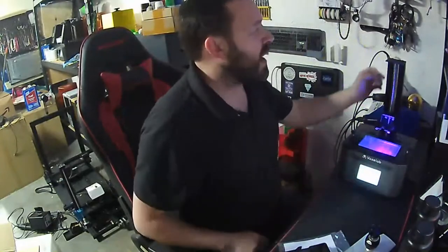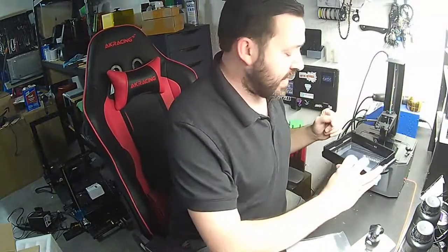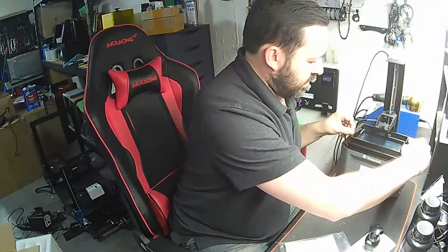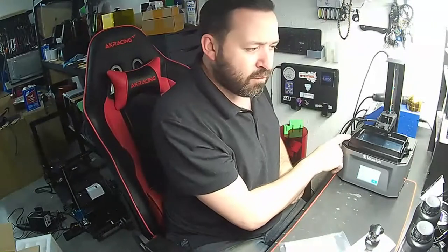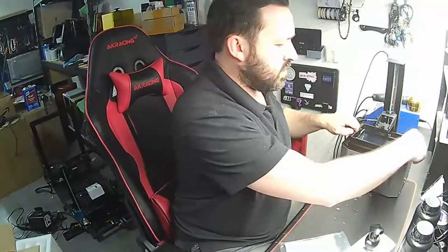You know how I said it was kind of scratched up really bad? That's just a cosmetic thing — as you can see, it's not going to have an issue with the print itself. I'm kind of digging this vat design though. It does kind of have a downfall in how you put it on there, but it's not terrible. All in all, I like the look of this — it's very nice.